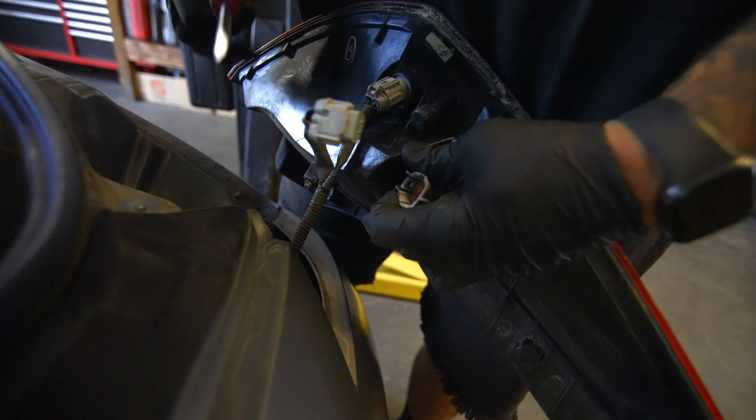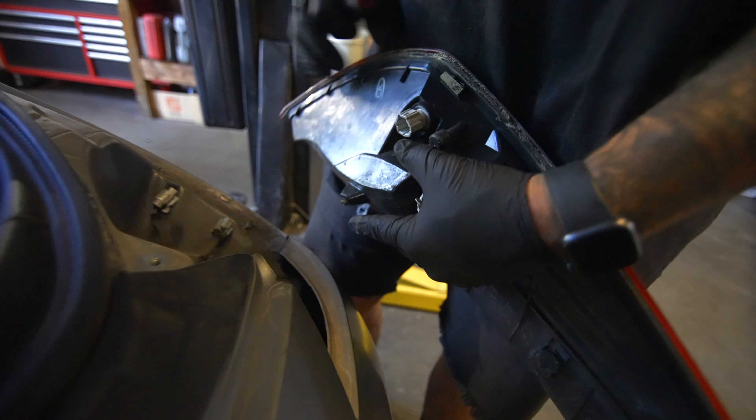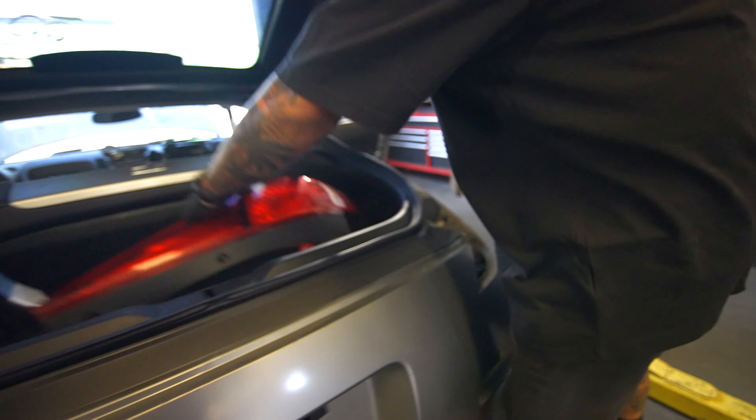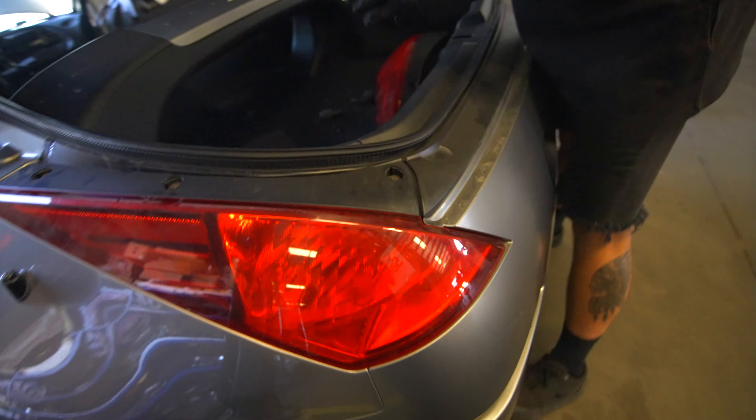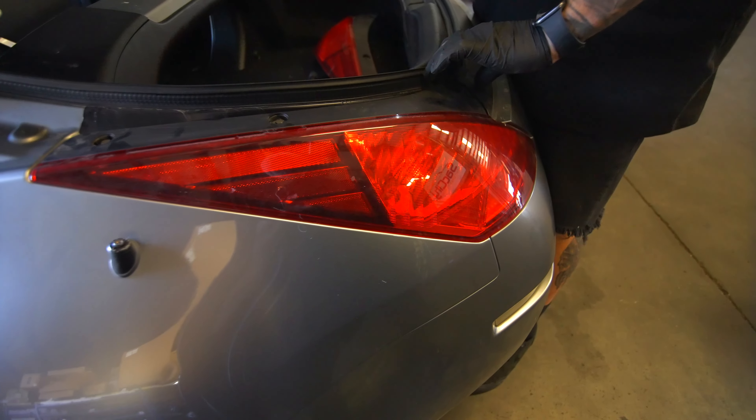Then you've got your two plugs back here. Put that flathead in there and there's one. Let's see if this side's broken — yeah, I can tell you it's broken already just by loosening that.